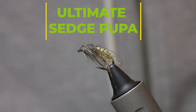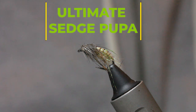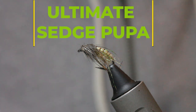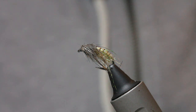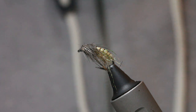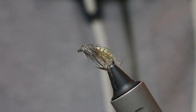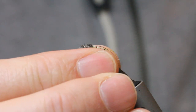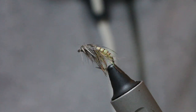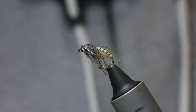I've done really well on this sedge pattern, it works really well for brownies and also grayling. It works well on the river, it works well on the lake, it just really works well. It's got that whole sedge look about it. If the trout are on actual emerging sedge, which they quite often are...